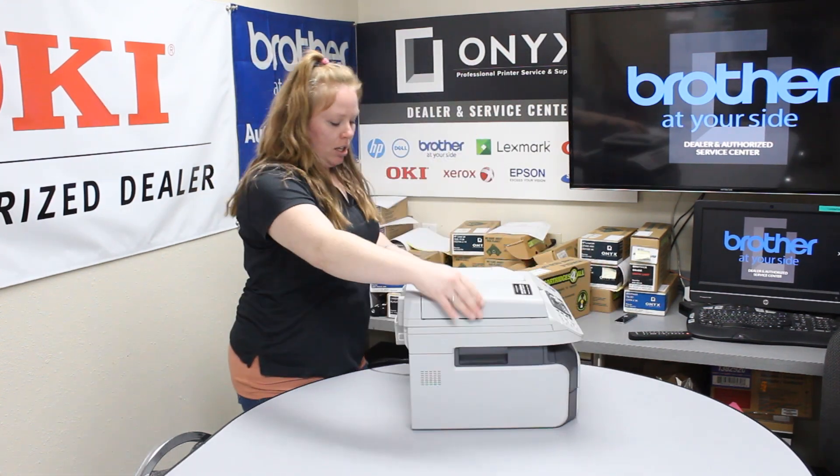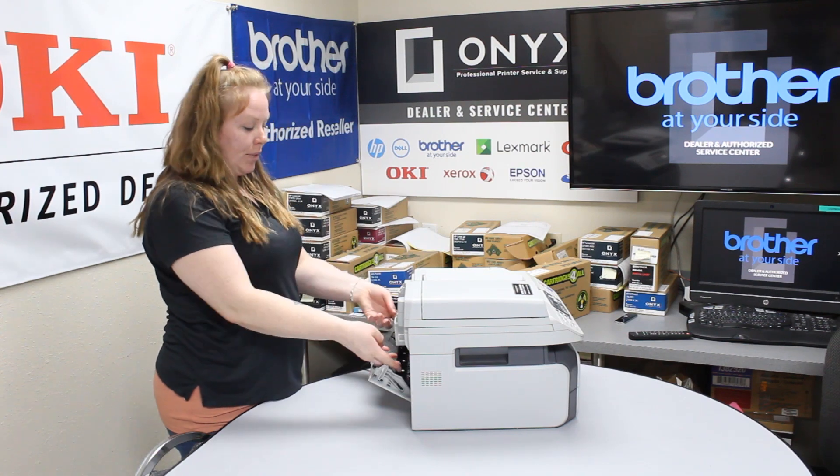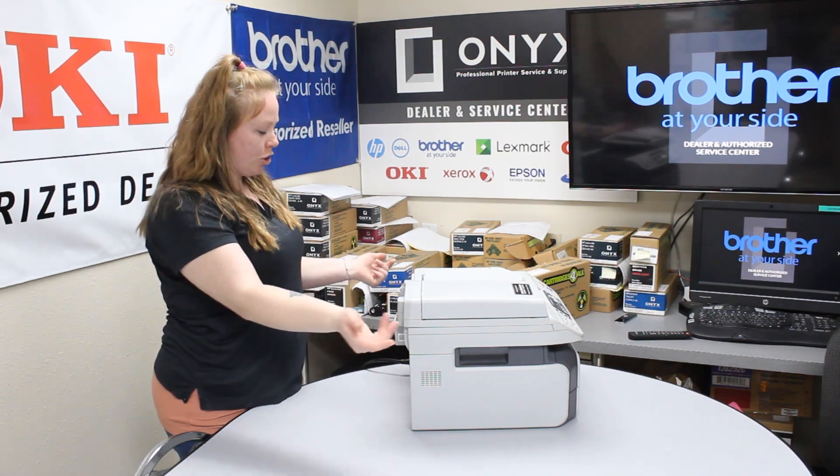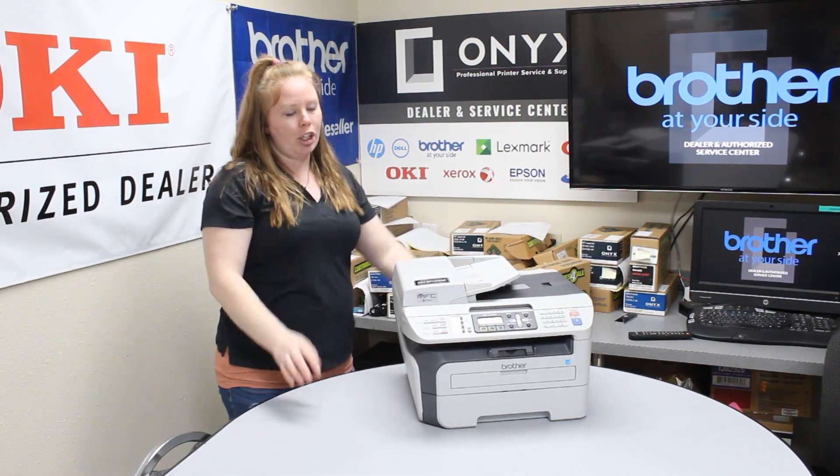Last but not least, check the back. If it's here it would be pretty easy to pull up and out. Just make sure to pull slow and gently, and then you should be good to go.